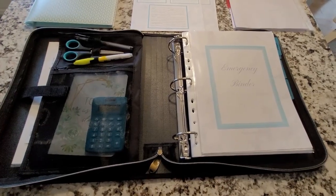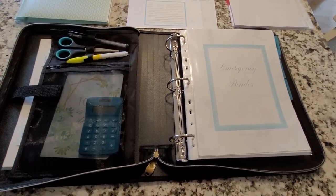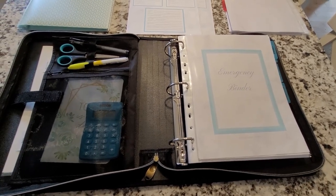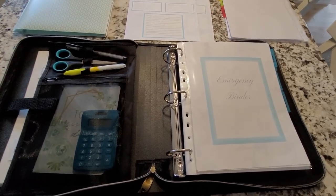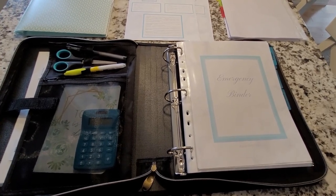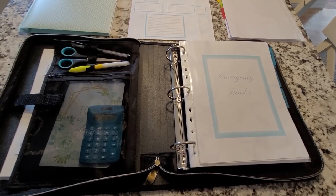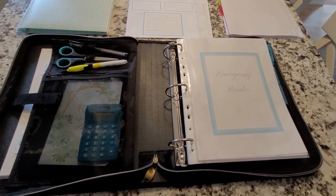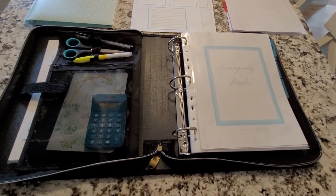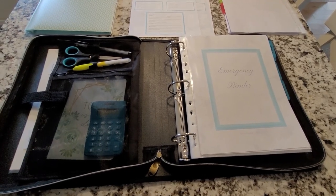Well, that's it for my emergency binder — thank you for watching! I hope you got some good tips. If you're interested in making your own, I have the free downloadable printables and I'll put the link down below. Head over to the website to get more details, and give me a thumbs up, comment, and subscribe if you haven't already — I'll see you in the next one.